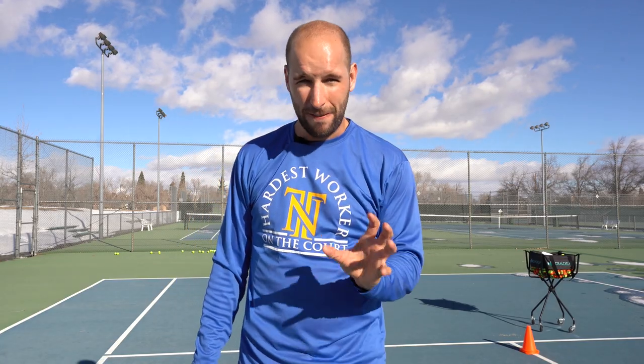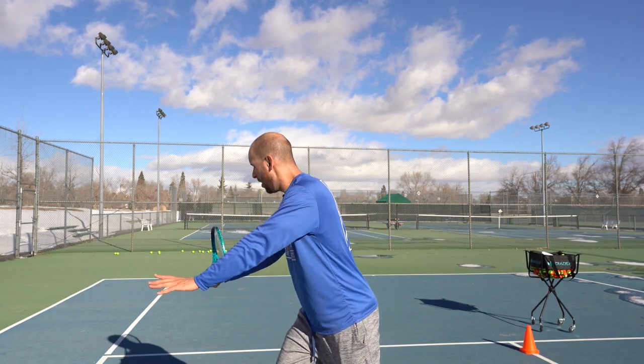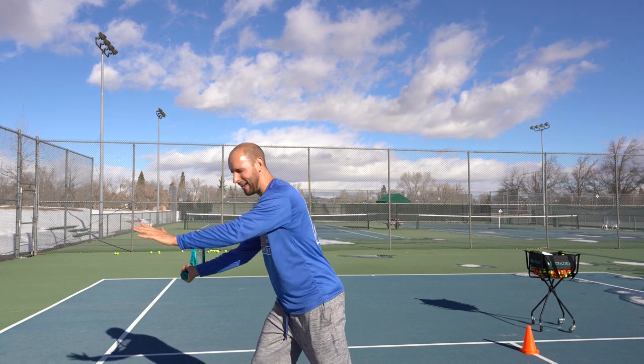To fix this critical error, have the student take the racket back but keep the racket on the right-hand side of the body, where the racket butt is facing the net and the racket is pointing to the back fence.